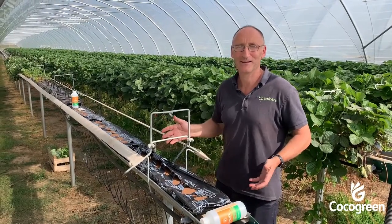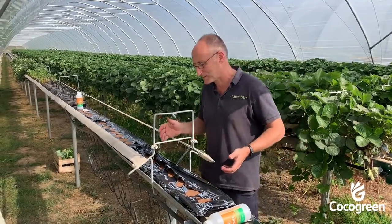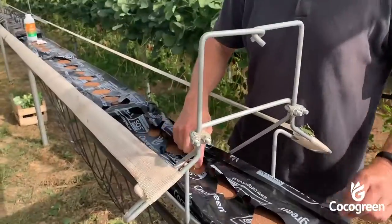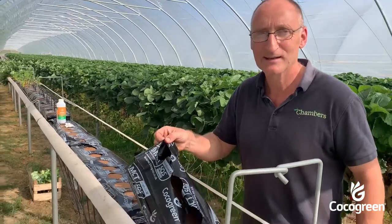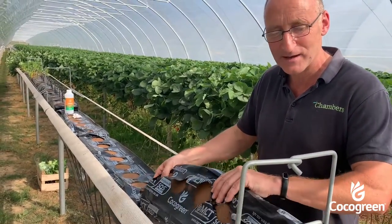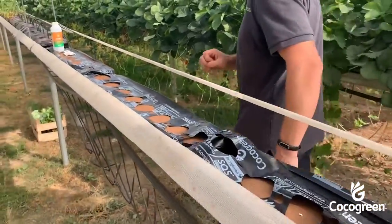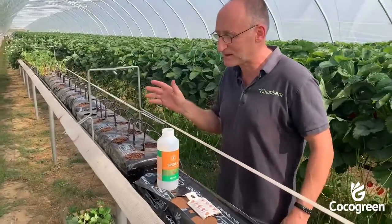I thought you'd like to see how strawberries grow and how the process originates. It starts with a plank of coir. We get about 15,000 of these planks in a container. When they come, they weigh nothing and are completely dry — they've been compressed so there's nothing in them at all. That's to make it cheap to ship: 15,000 a container.